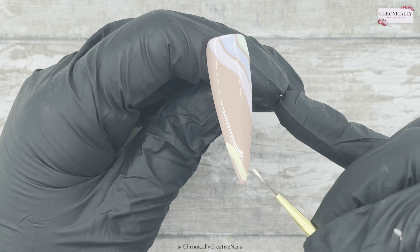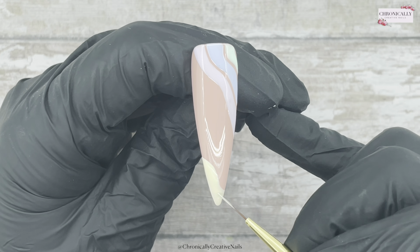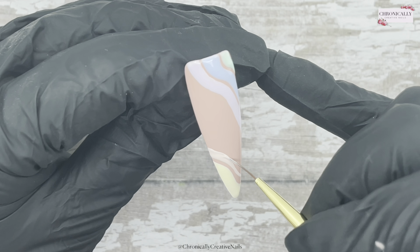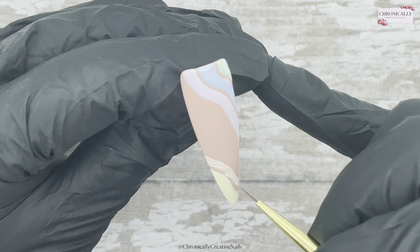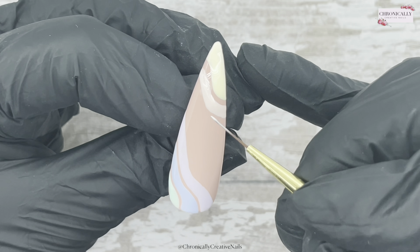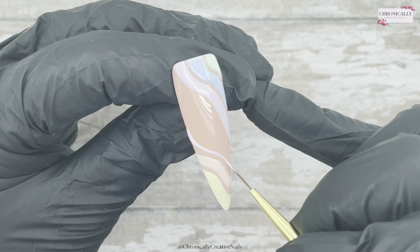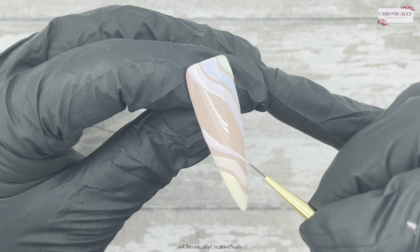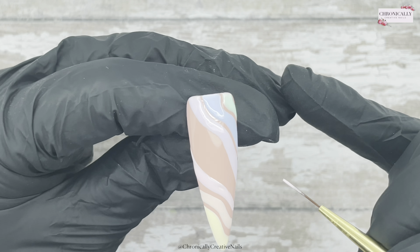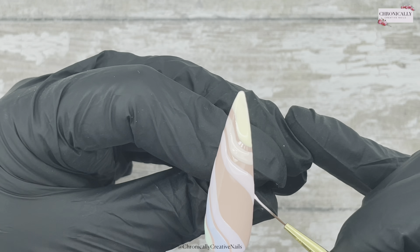I'm going in with lemon pie at the bottom, right at the tip, and I'm just going to fill that tip in. Once I'm happy with that, I'm going to go in with spring in Paris — it's kind of peachy coral. Now I'm going in with baby pink. The majority of these colours are from the macaron collection, though baby pink isn't — but I needed a baby pink. So I'm going to cure that in the lamp.